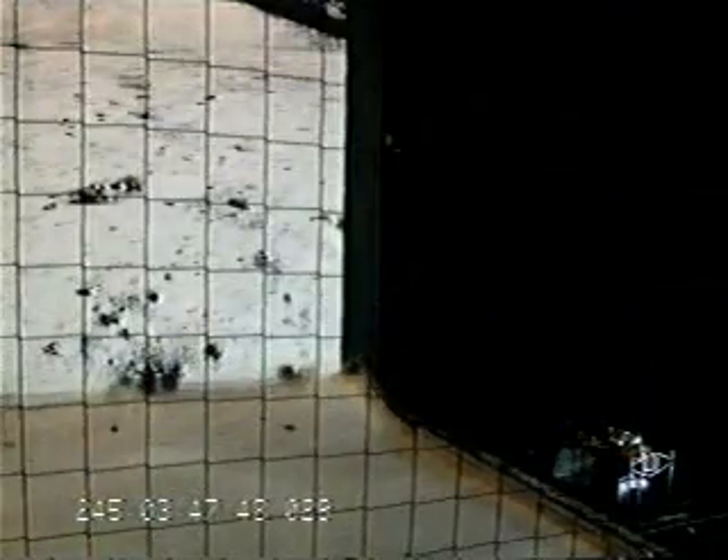This is land or launch control. We are at T-minus 39 seconds and counting. Instrumentation, initiate the auto sequence. T-minus 30. T-minus 25.